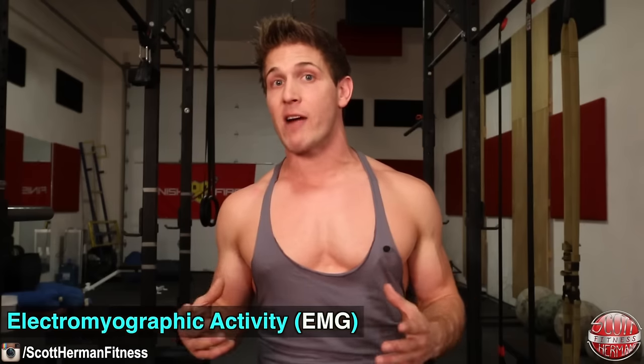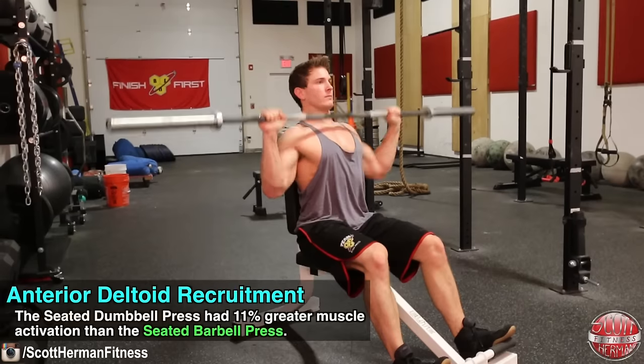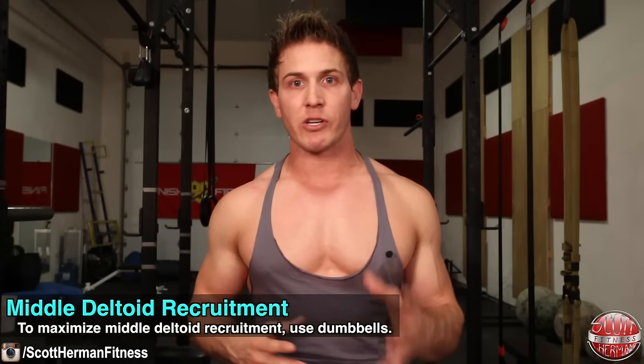There was a Norwegian study that compared the barbell overhead press to the dumbbell overhead press to see how different the extent of muscle activation was for all three deltoids between the two exercises using electromyographic activity, also known as EMG. They compared seated versus standing for each exercise, and I'll put the reference in the info section below. For anterior deltoid recruitment, the seated dumbbell press had 11% greater muscle activation than the seated barbell press. For middle deltoid recruitment, the standing dumbbell was 7% greater than the standing barbell, and based on the data it would seem the seated dumbbell would still recruit more middle deltoid.